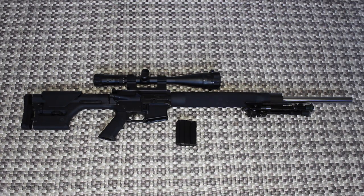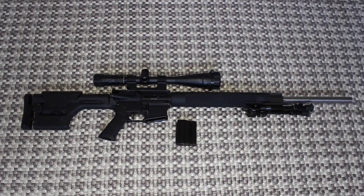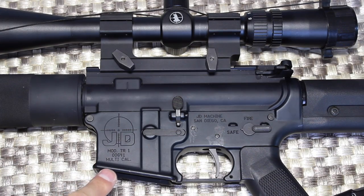On this rifle it has an ER Shaw upper receiver with a 24-inch stainless heavy barrel with a 1-in-8 twist. I just have the factory grip on there. It's a JD Fabrication lower receiver with a Timney single-stage trigger in there — it's fully adjustable so you could make it a two-stage; I have it set up for single stage right now. I have a Magpul PRS stock, and the scope on there is a Tasco 25-power scope, probably about a $200 scope. Let's take a closer look.